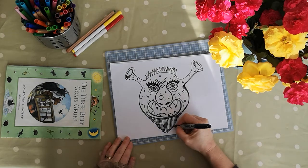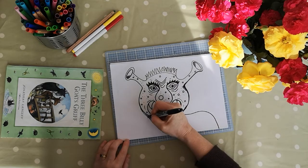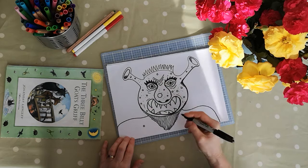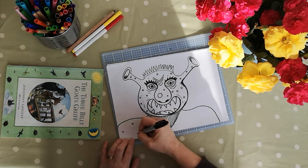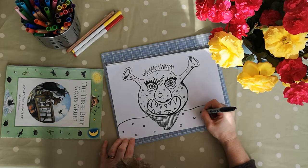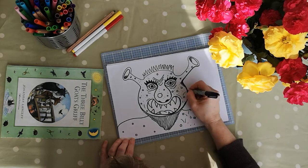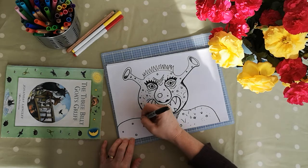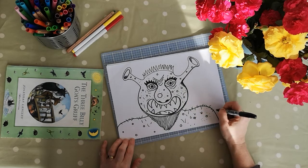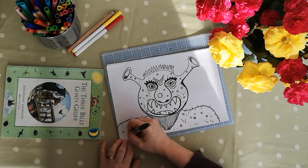And then we're just going to put in his shoulders — just do a shape like that, a big broad fellow. And we're going to carry the idea of his spotty pitted skin onto his shoulders, so again lots of spots and dots. And hairs as well, because he's a hairy fellow is our troll. So just do lots of little lines so they look like hairs coming out of his skin.